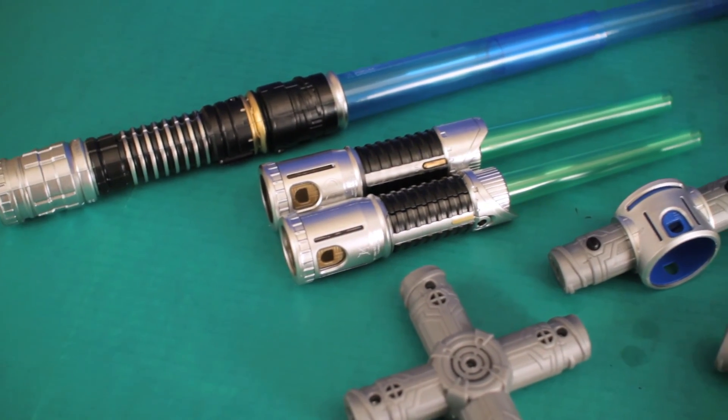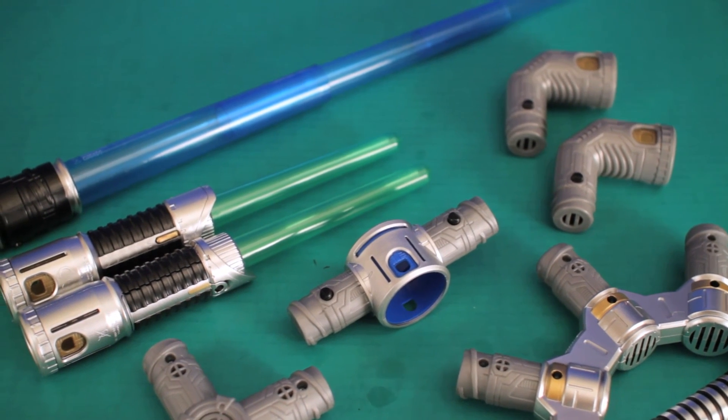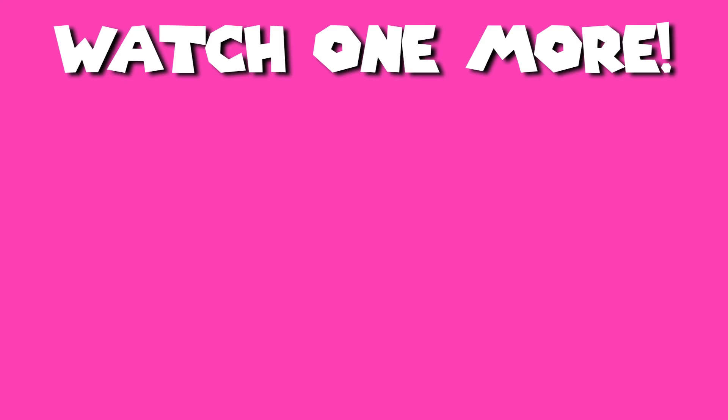Hope you guys enjoyed the video. Please leave a like and subscribe, it really helps me out a lot. And if you want to see more toys, click on another video. Later guys, bye!